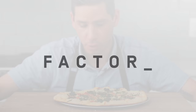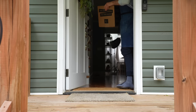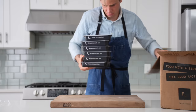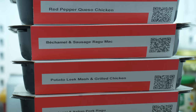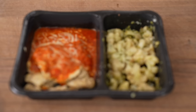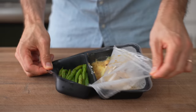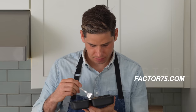Today's video is sponsored by Factor, which delivers fresh, never frozen meals to your door. I work a lot and often don't have time to stock the fridge with fresh food or cook a nice meal, so on nights when I'm working late I grab a Factor. They have dietitian-approved calorie smart meals with less than 550 calories per serving, and right now I'm going for the protein plus meals, which all have 30 grams of protein or more. Head to factor75.com or click the link below and use code Lagerstrom50 to get 50% off your first Factor box.